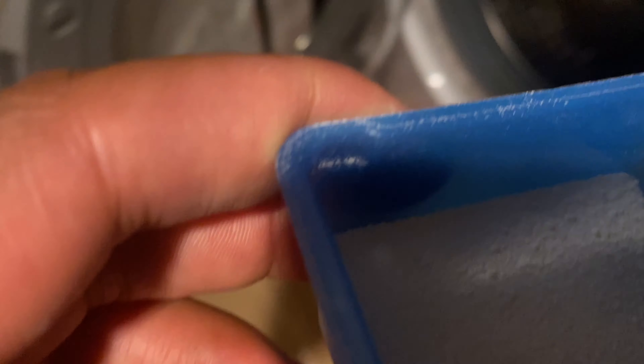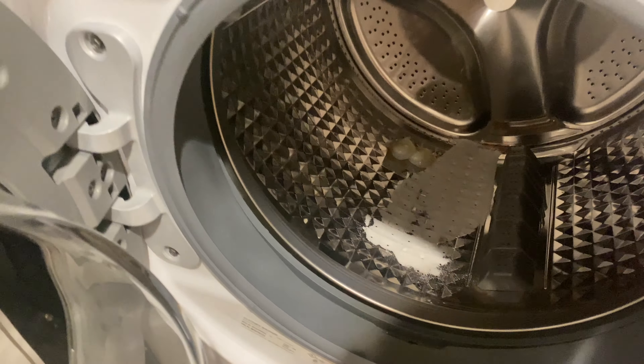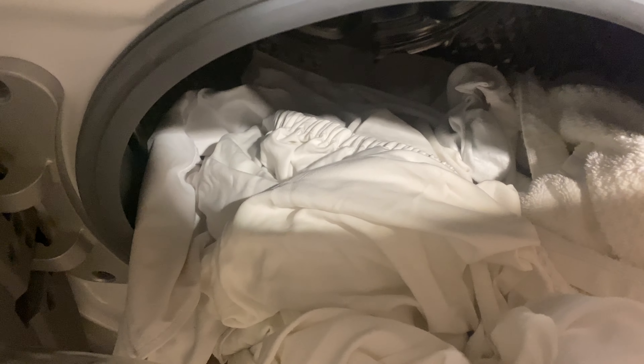I'm going to go ahead and take this over. What you do is go ahead and just put it into the drum. It's a large load, so I'm going to go ahead and use two of these washer pods. And then I'm going to just load in the white clothes through here like that. And that's all you need to do.